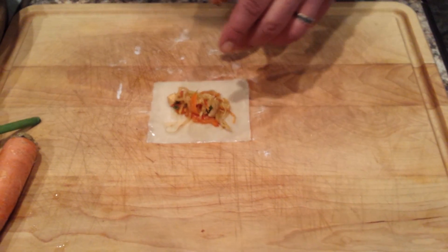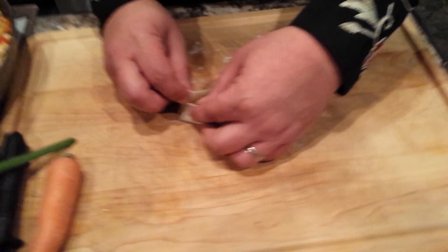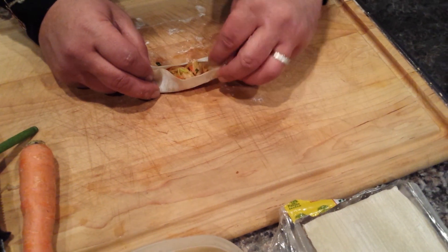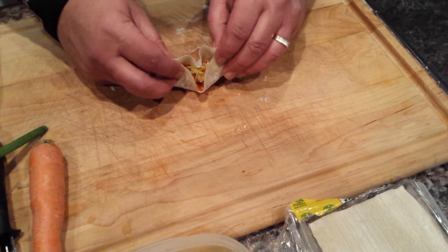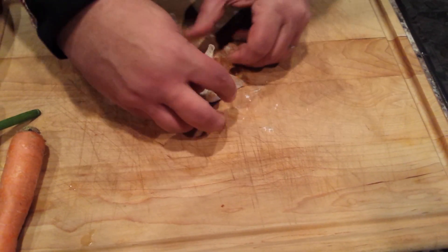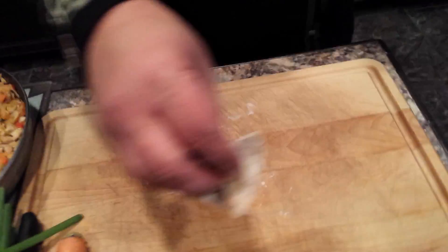If you overstuff them they won't close properly and they won't fry well. Basically, it's really easy — pinch these two sides together, then pinch the other two sides together. Once you have your two sides, bring it up and pinch it in the middle. Then pinch the other edges and you've got a nice tight seal — a little present of goodness.